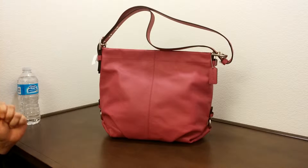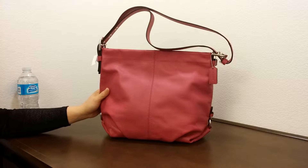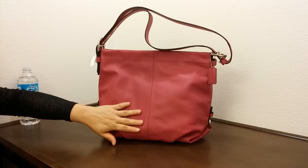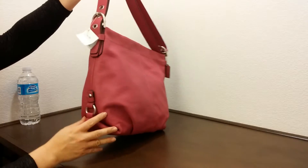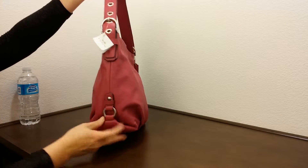Hi there, I'd like to introduce you to another coach bag today. This is the leather duffel coach bag. The color is fuchsia. It has silver hardware, and it's really interesting silver hardware on the side here.